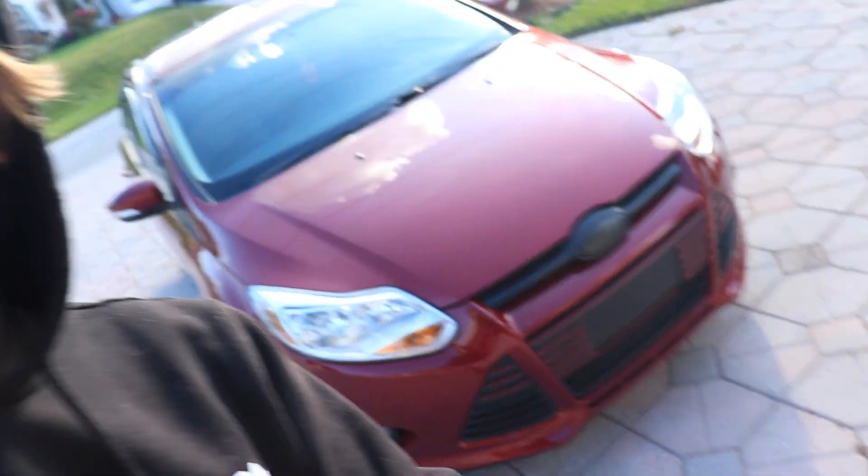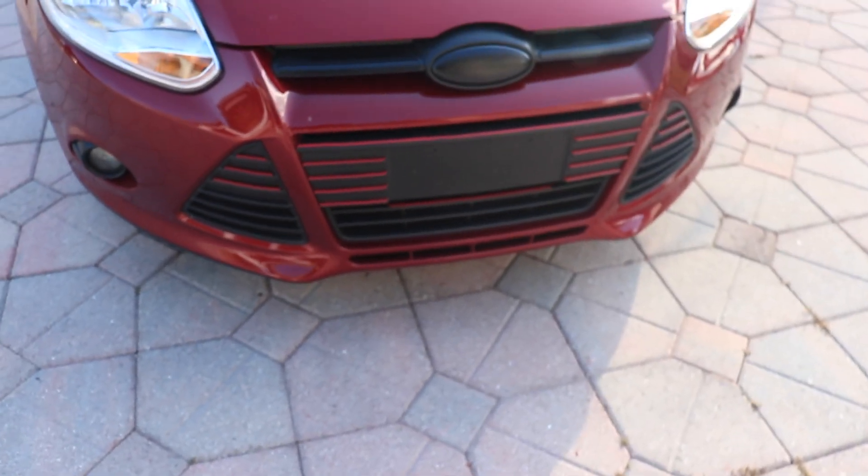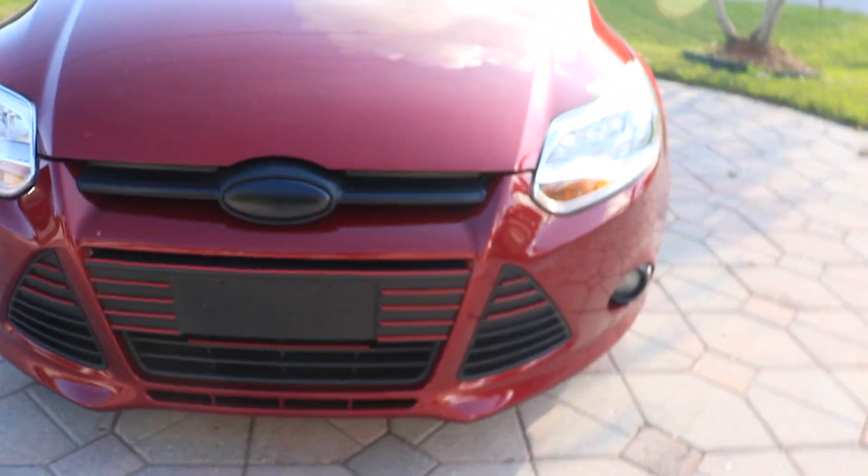So I did a few simple mods — nothing crazy — but here it is. It's not much, it's a commuter car, but I love it. It's a little 2014 Ford Focus SE. To start with some of the mods I have...